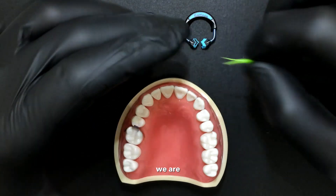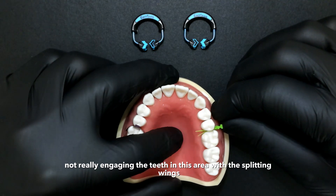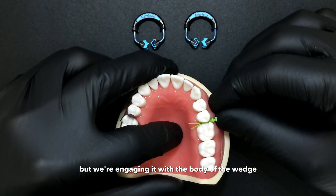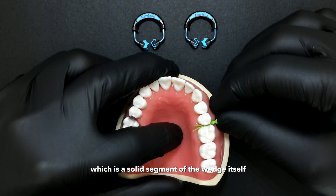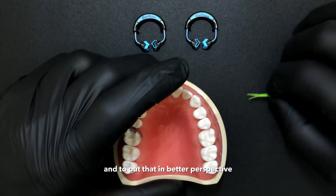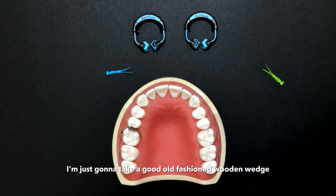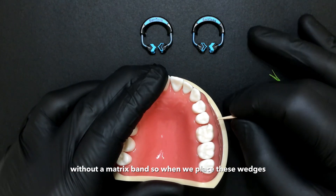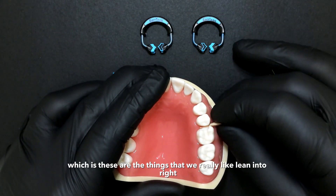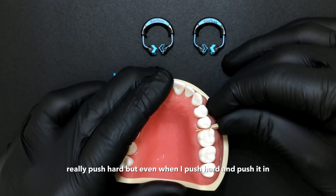When we place these wedges, we are not really engaging the teeth with the splitting wings — we're engaging with the body of the wedge, which is a solid segment. To put that in better perspective, I'm going to take a good old-fashioned wooden wedge and demonstrate that without a matrix band. When we place these wedges, these are the things we really like to lean into and push hard.